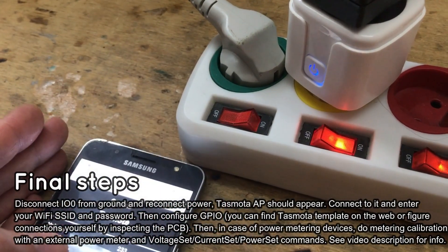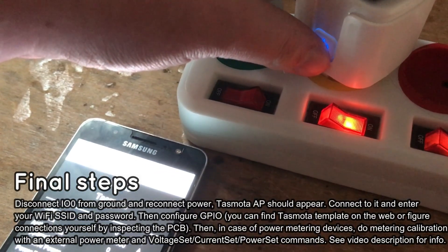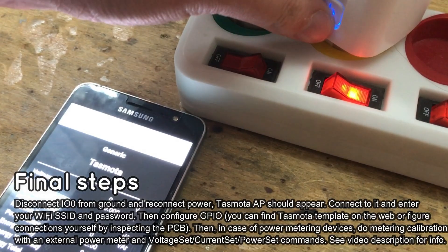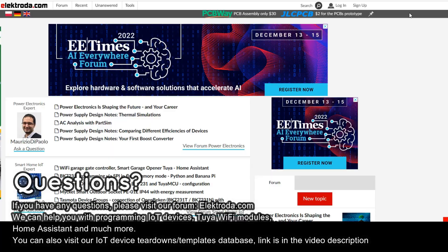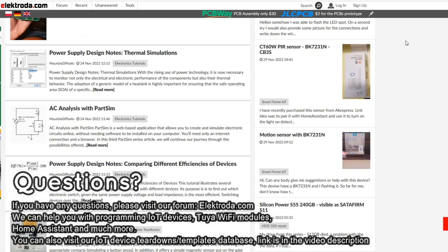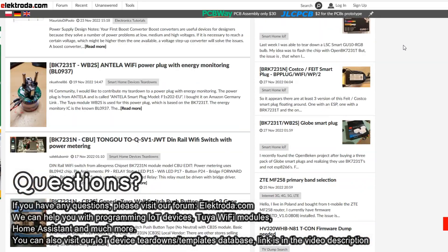Finally the socket is working and power measurements are correct. Now you can control it with the Tasmota admin panel and connect it to Home Assistant. Thank you for watching. If you have any questions please visit our forum. You can also visit our IoT devices teardowns, templates, and guides list — see the link in the video description.